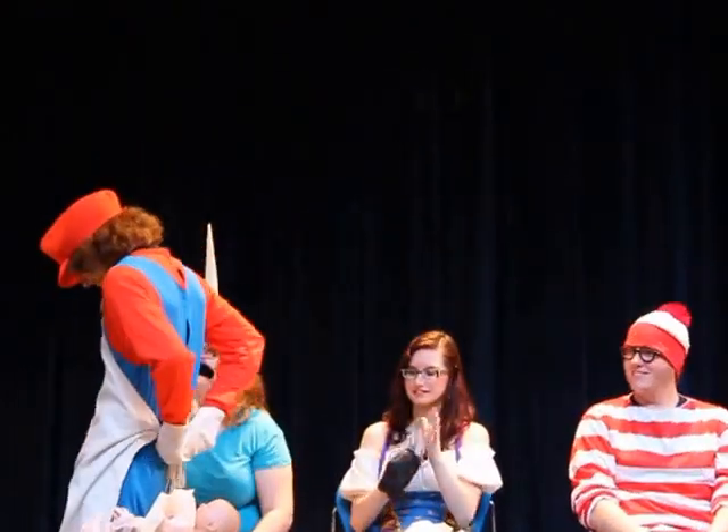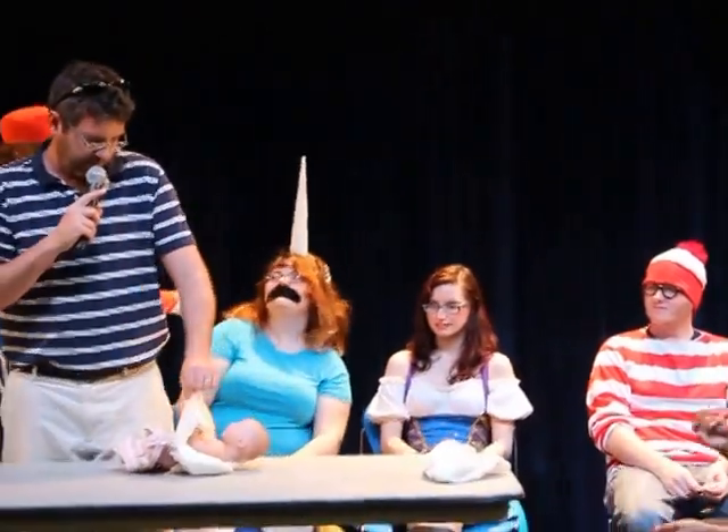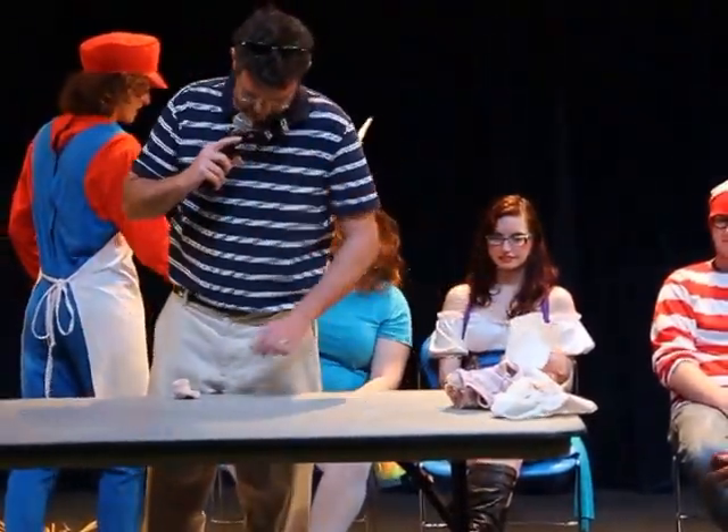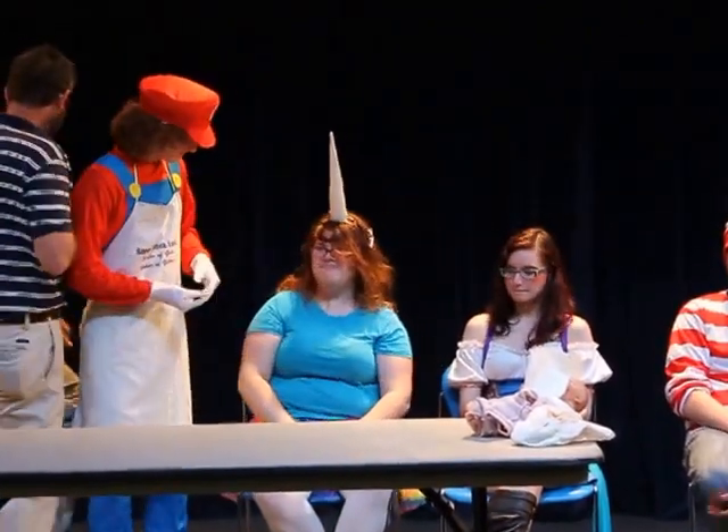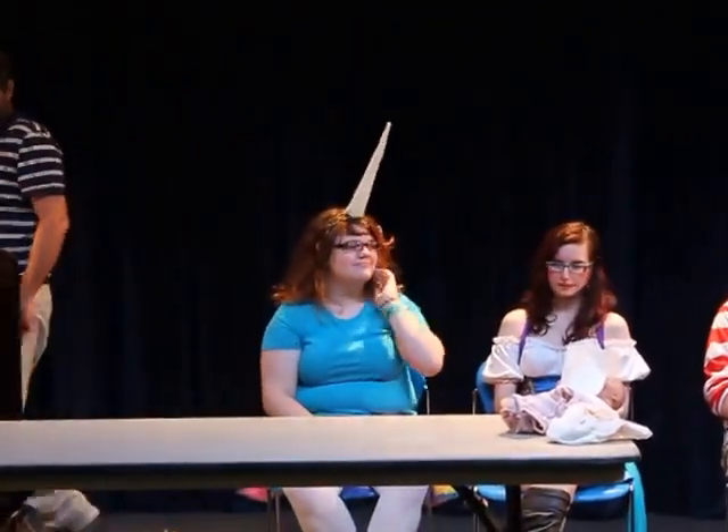Alright. So let's — this poor doll. Put that over there. Next game. Excuse me — quick change. We need Jacob, Ashley, and Larissa. If you can step forward, please.